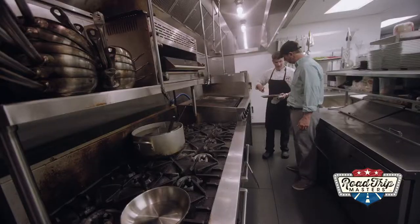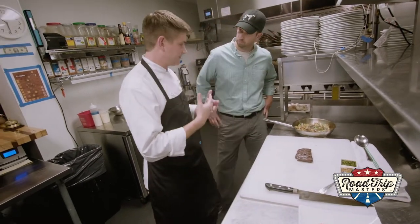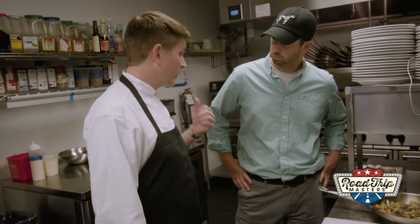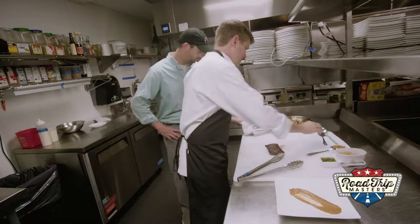All right Brian, steak is ready. We're going to head back over to the cutting board. The romesco sauce is an Italian puree of tomatoes and onions, and it always has bread in there. It has a lot of basil in there, and I add sherry vinegar to mine. And then I add a little bit of puree to the bottom, and then we add the steak set up to the dish.